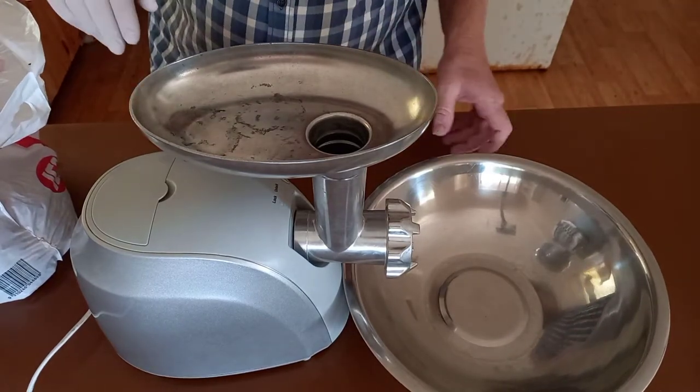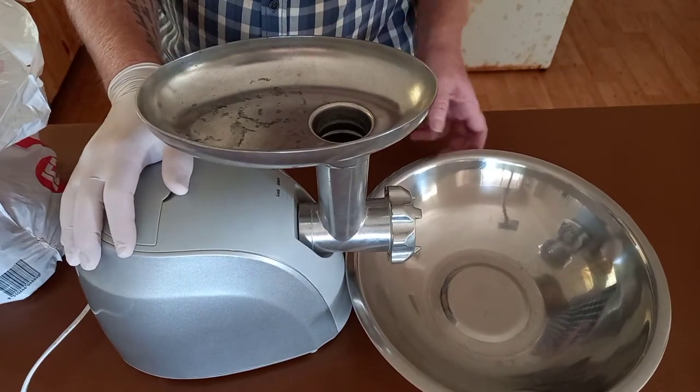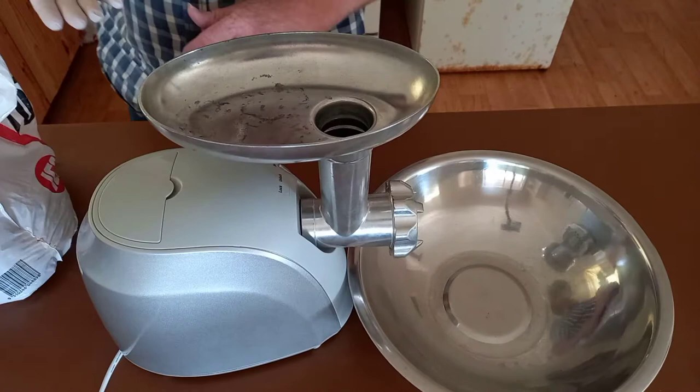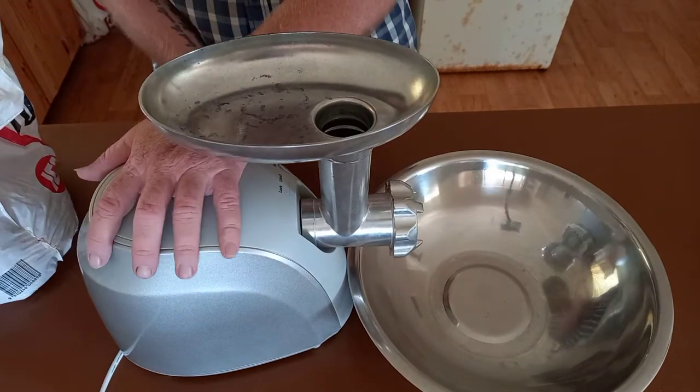Now I'm going to start mincing. This is just a little electric mincer — nothing fancy — but it does the job. I'll start putting some meat through. It's pretty loud too.